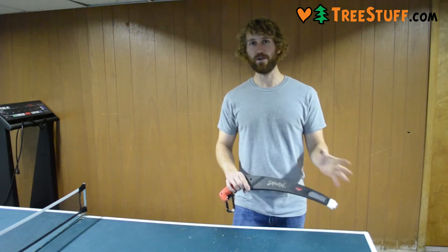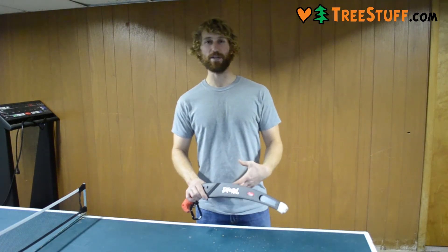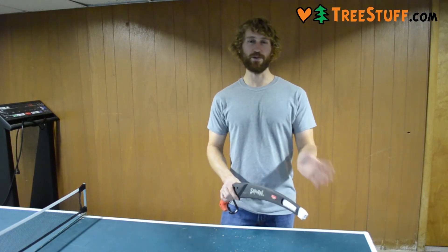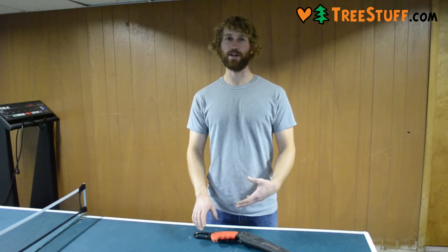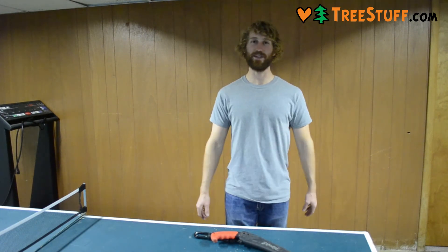But I still would recommend going with Silky if you do have the money. That is a much better, smoother, cleaner cut than Samurai, and those are going to be much more longer lasting saws. Thanks for watching my review, and I hope this helps you out.